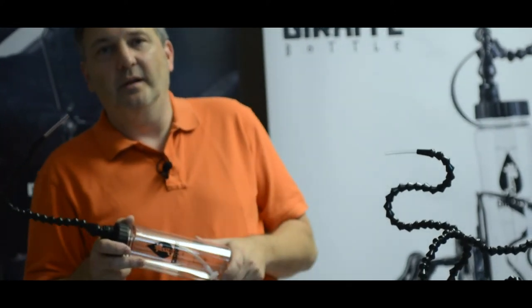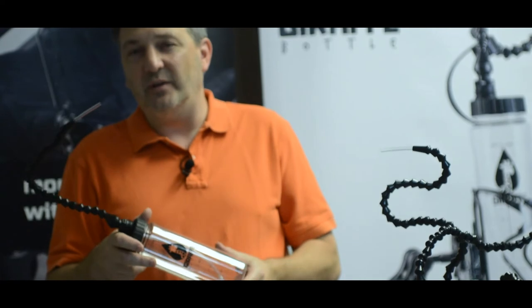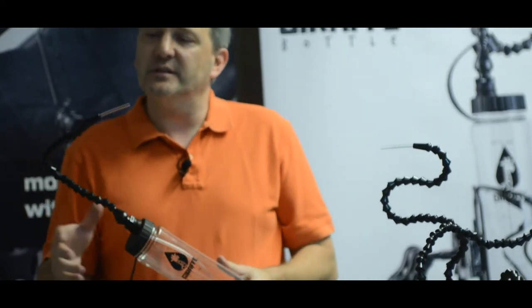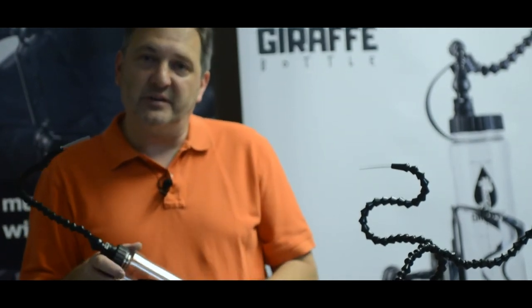Is this covered under insurance or anything? It could be. We don't manage it through insurance — our purchases are more off-the-shelf purchases. We have worked with some organizations that package the Giraffe Bottle and some of the mounts into an insurance package, but we don't work directly with the insurance companies.